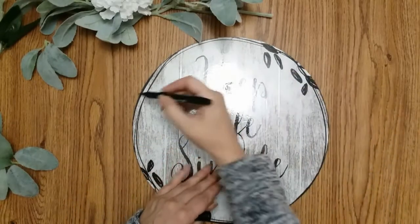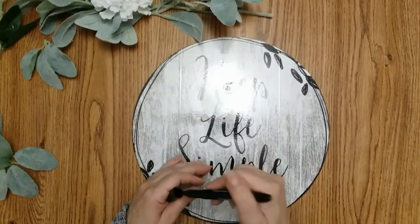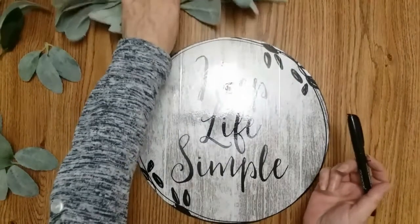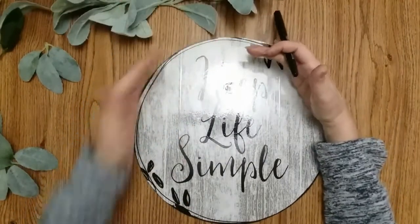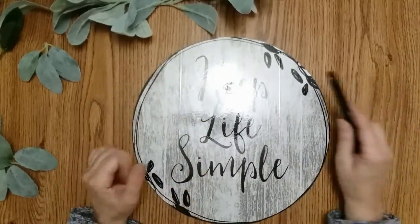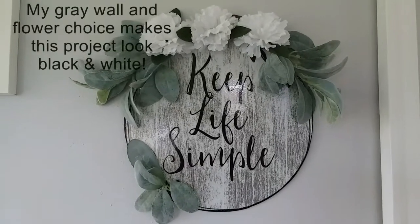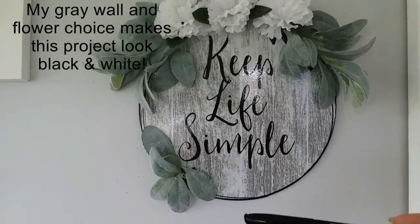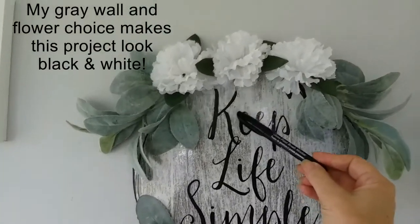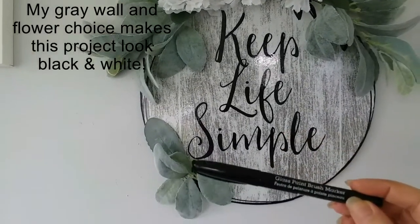Grab your sharpie and fill in and add some detail — it gives it more depth. When you're done, go ahead and attach your foliage. I'm going to put some up here and try to cover certain areas with foliage, mainly wanting 'keep life simple' to show. This is how the project turned out — I used a glass paint brush marker to give more detail on the edges and on the K and the S. I absolutely love how this came out.